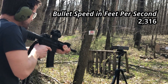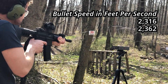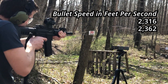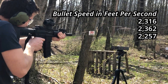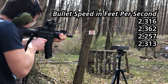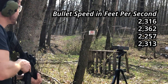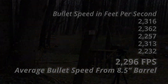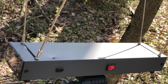8.5 inch barrel readings: 2,316. 2,362. Error read of 9.9 — not sure why it reads low sometimes. 2,257. 2,313. Error in reading. 2,232. I used to be a young adventurer like yourself, until I put a bullet through the chronograph. Final reading: 2,419.